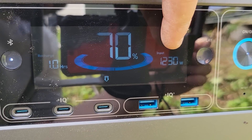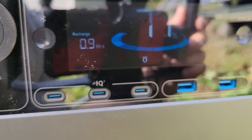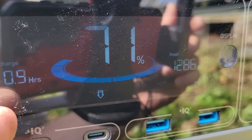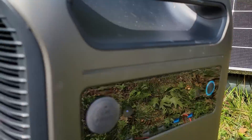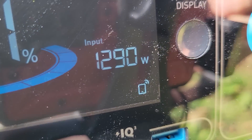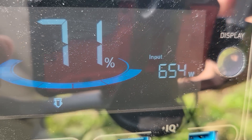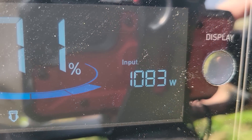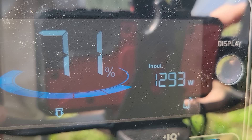And you can see right there, it is boosting up the input. Over on this side, it says that it will take just under an hour at this rate to recharge. So it is working — all six panels are in. Now if I remove one of the plugs, let's watch what happens. And you can see we're down to half the input. Going back to plugging it in, and now it's increasing. Nice, almost 1300 watts.